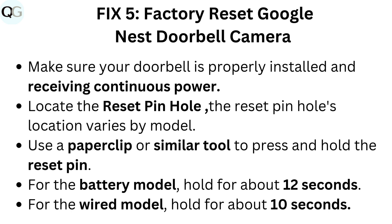Fix 5: Factory Reset Google Nest Doorbell Camera. Make sure your doorbell is properly installed and receiving continuous power. Locate the reset pinhole — its location varies by model. Use a paperclip or similar tool to press and hold the reset pin: for the battery model, hold for about 12 seconds; for the wired model, hold for about 10 seconds.